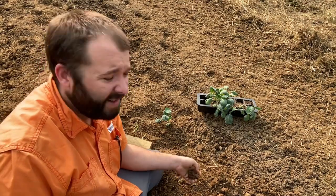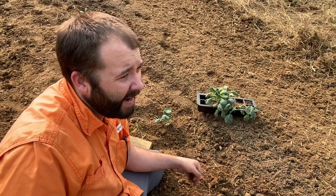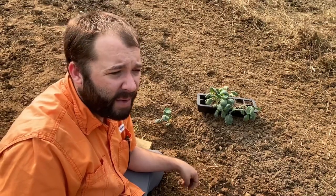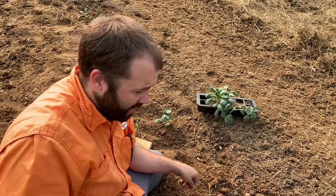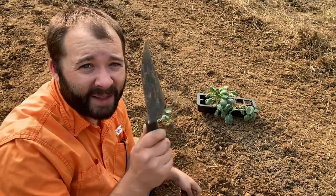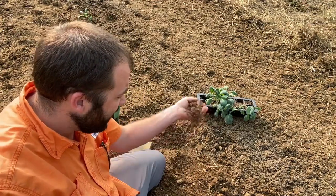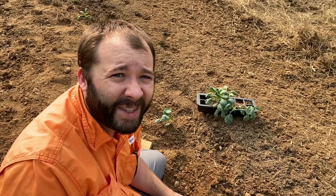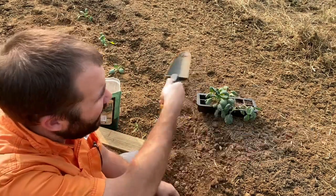A lot of folks talk about no-till, and it works for some things. I've seen it work — you can broadcast turnip greens, radishes, stuff like that for a cover crop or a food plot for wildlife, and no-till with the right rain will work. But here in the garden where you're digging and putting in transplants, I've tried no-till and it just doesn't work as well. That's why I continue to till. Maybe one of these days I'll get my soil to where it's not so compacted, but I'm really not sure that's ever going to happen.